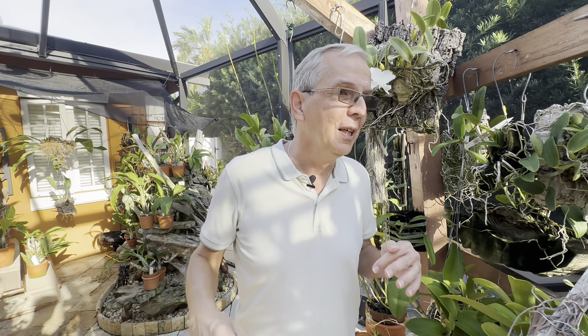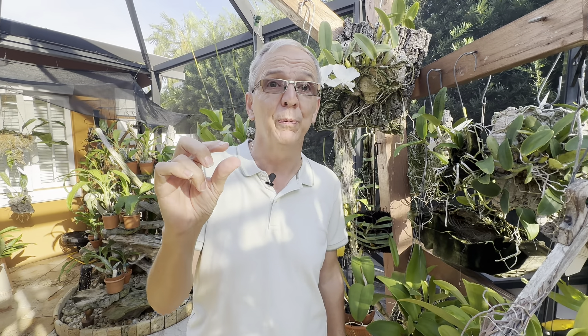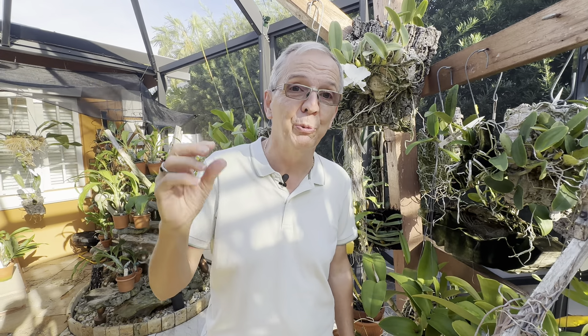For potting, all Cattleyas should be repotted when they start growing new roots, but this is especially critical for bifoliate species, which are extremely intolerant of repotting at the wrong time. You want to repot a bifoliate Cattleya just as new roots are starting to grow. You cannot damage those roots, because only the new growth will generate blooms. The back bulbs are there to sustain the plant, but those new roots are what allow the plant to establish itself quickly after the stress of repotting.